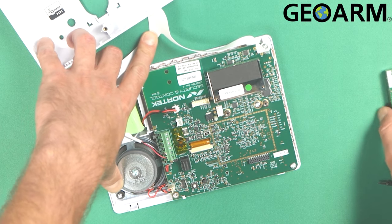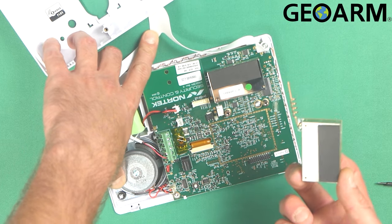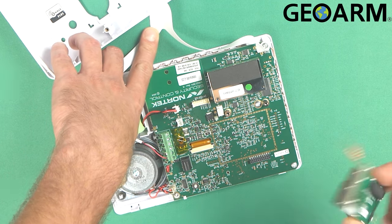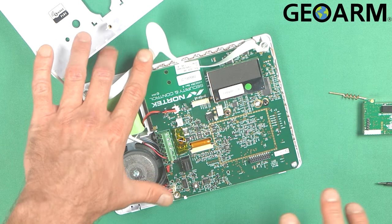In order for you to use this device, you need to make sure that your 2GIG GC2 panel firmware is at least 1.08. So you need to make sure your panel is powered down completely.